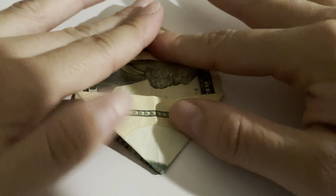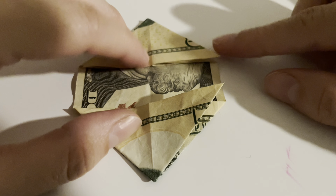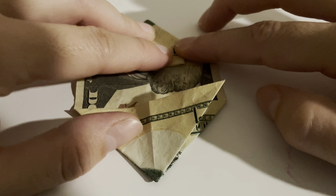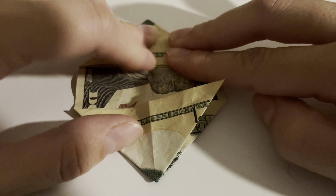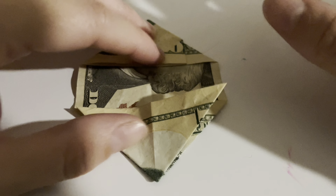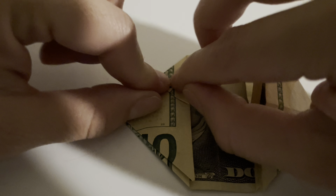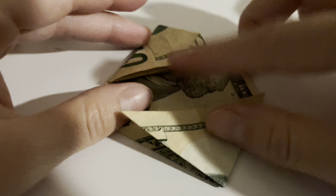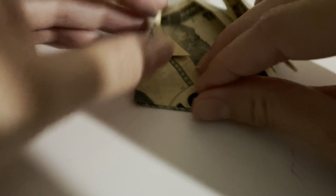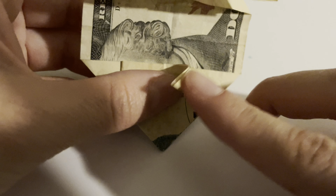Now what you're going to do is take this one and fold it to the middle. Again, defined lines — very, very defined. Then you're going to do it with the other side, folding to the middle. See how there's this middle line here? You're going to line it up to that.